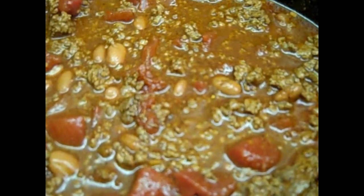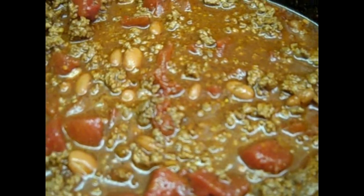Congratulations internet, you just made chili, if you followed my instructions that were so easy to follow. Thank you. Thank you.